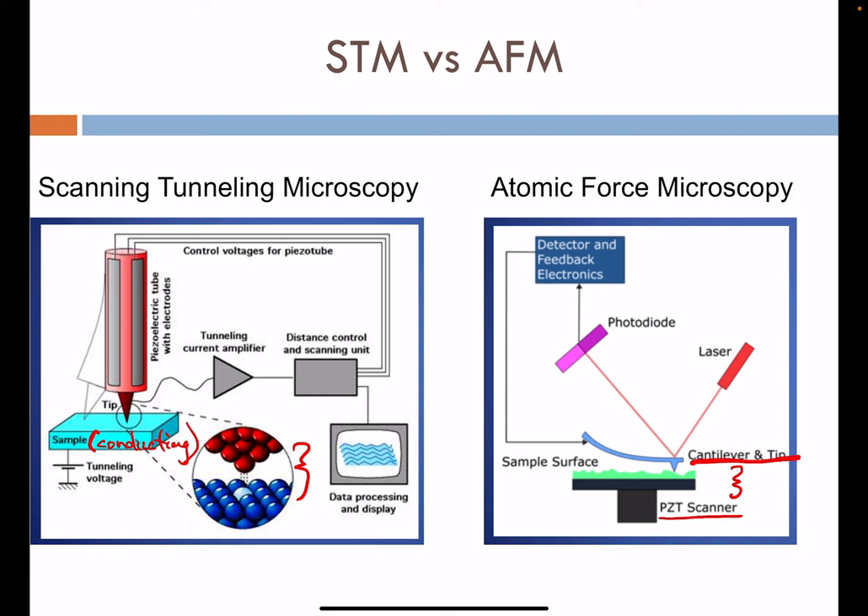The main mode for tracking how the tip interacts with the surface is by way of a laser. An incident laser strikes the back reflective side of the cantilever, so it's important that this top surface be flat and reflective. That reflected light is positioned onto a photodiode, and tracking the position of the received reflected light allows us to map topography and other information from the surface of the sample.